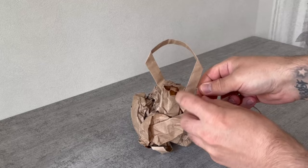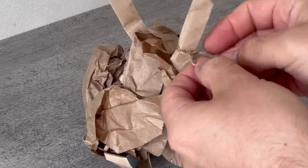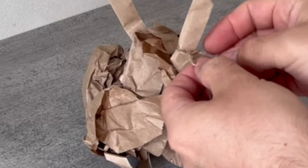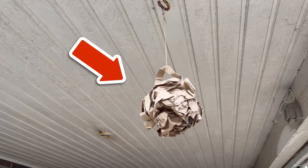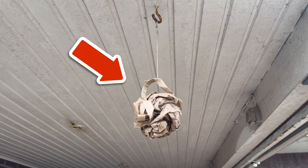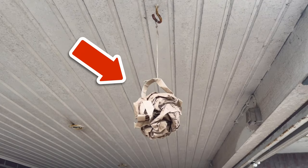Once you have a tight knot in it, you can start hanging the bag in your house. In the best case, hang it somewhere outside near where you like to be. It doesn't matter if it's on your balcony or terrace — you can also hang it on a window or somewhere else.